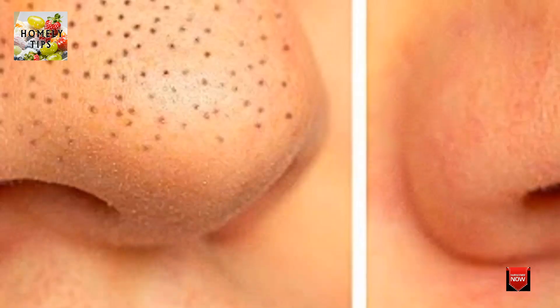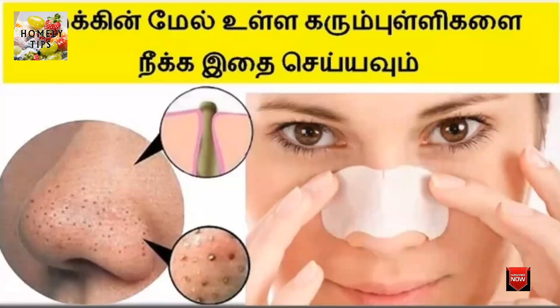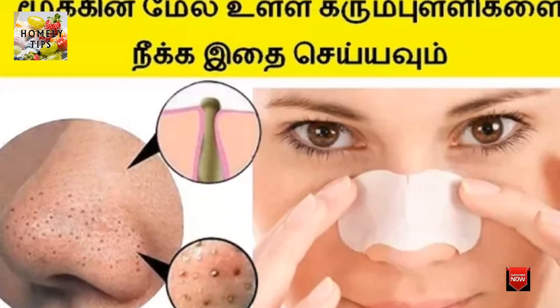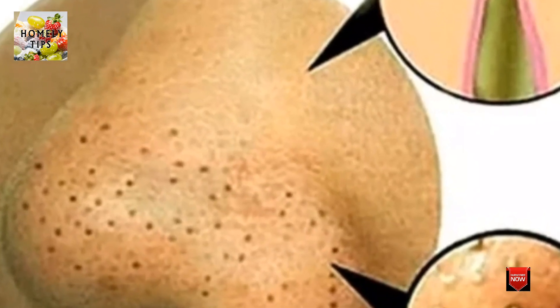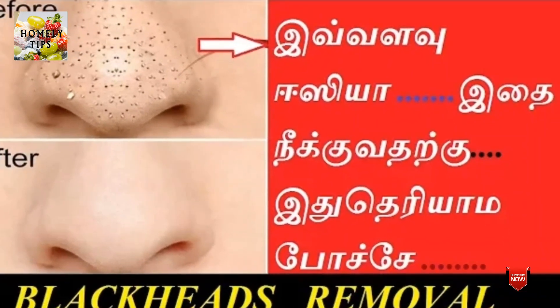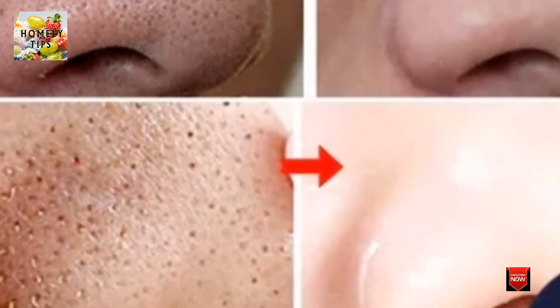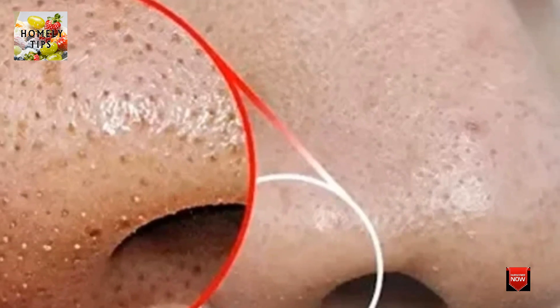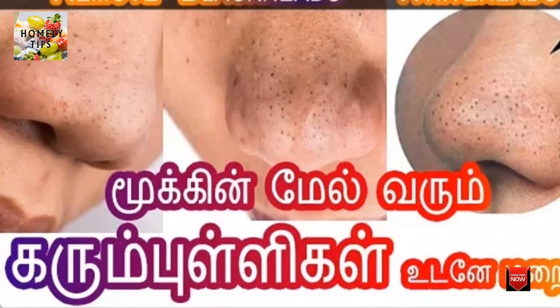If you have the dots, you can treat them every day. When you use that piece, you can see the results on top and on the bottom. So if you try it, you can remove black dots. You can use these super tips to remove black marks — I will tell you how to do this. Thank you!